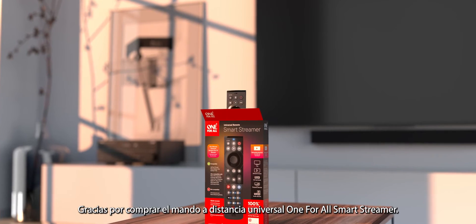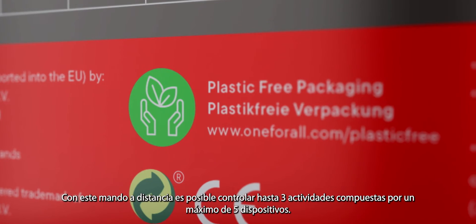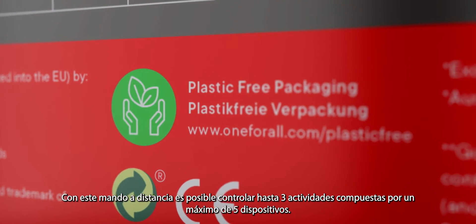Thank you for purchasing the One4All SmartStreamer Universal Remote Control. The remote can control up to three activities consisting of five devices.